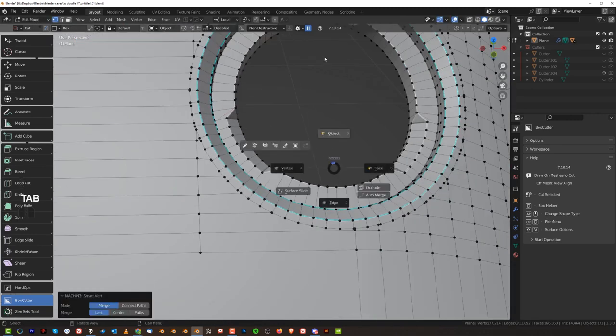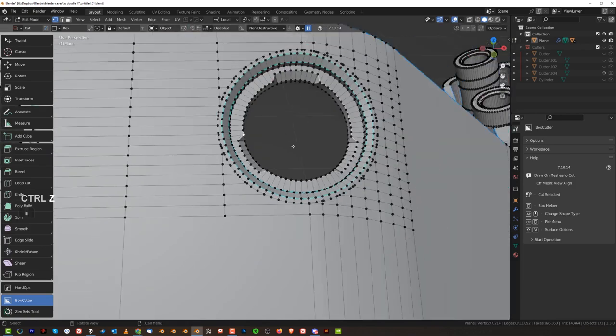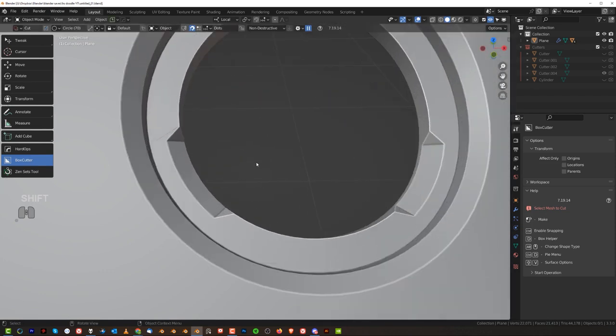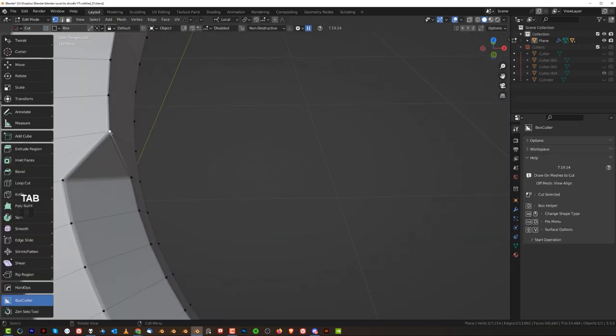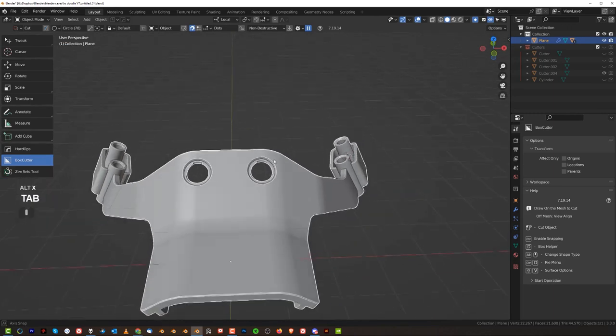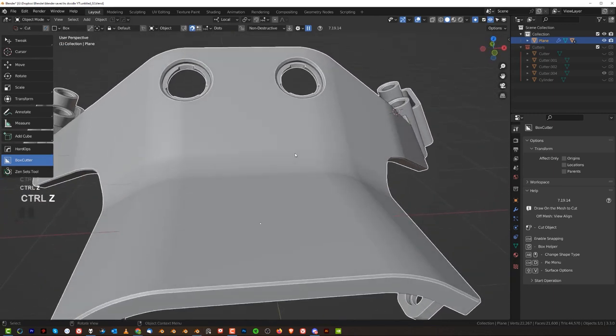This needs to be combined — there we go. And this one as well. Kind of. Move it here and combine it. And then Alt-X. Awesome, that looks pretty cool.